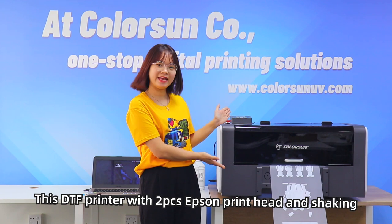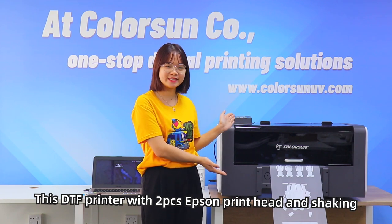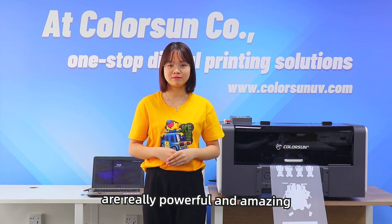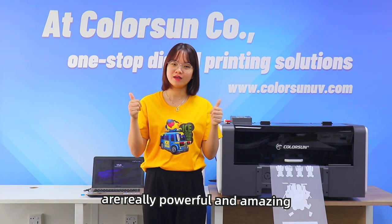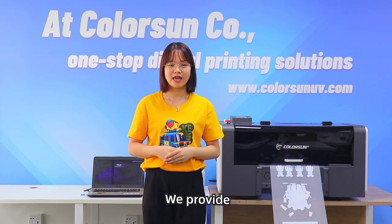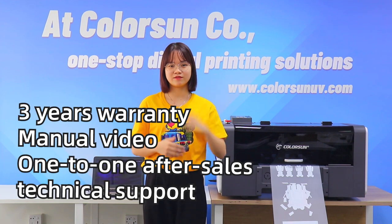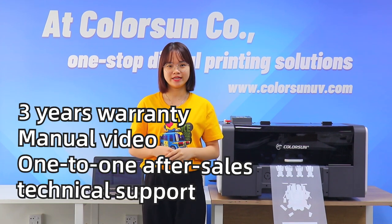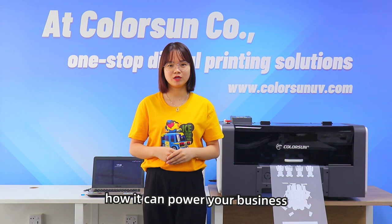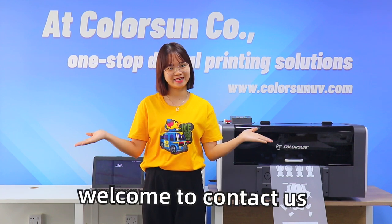This A3 DTF printer with double Epson XP600 printer and shaking powder machine are really amazing and powerful. It is very easy and convenient to operate and we support three years warranty, one-to-one technical support. And if you want to know more details about our DTF printer and how it can power your business, welcome to connect us.